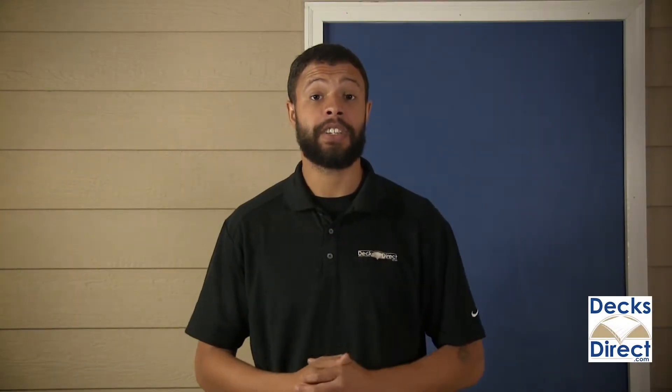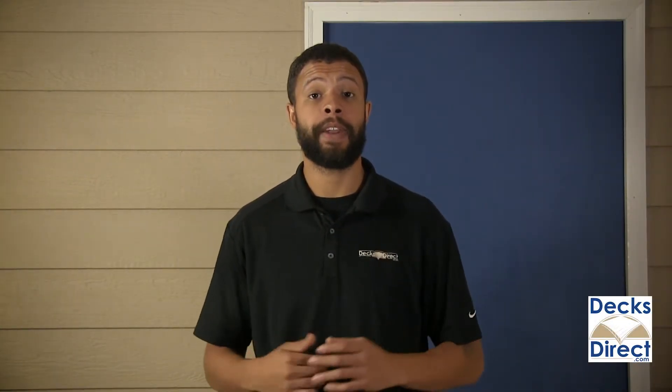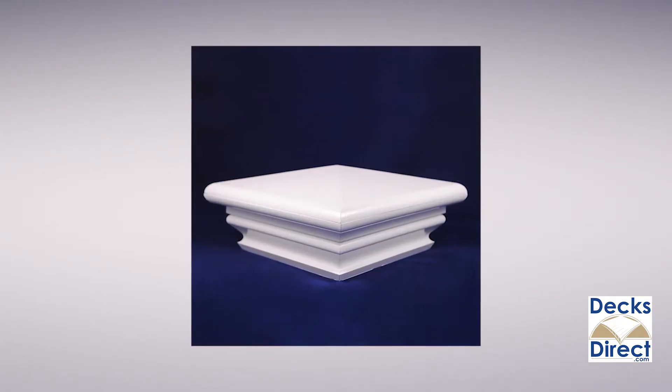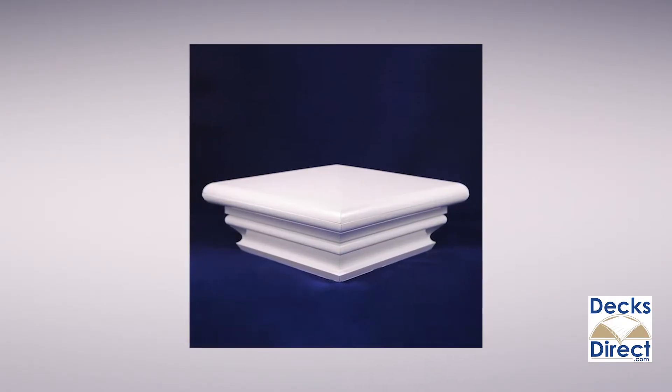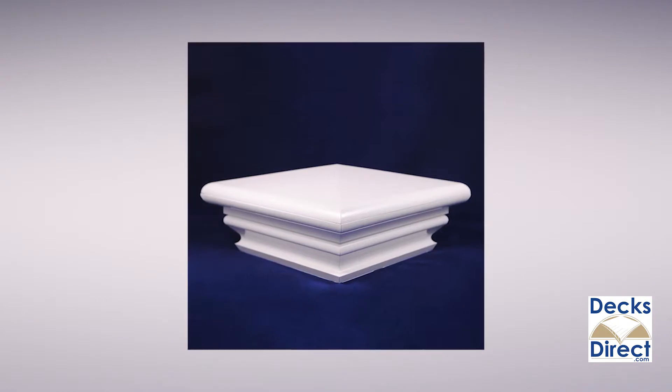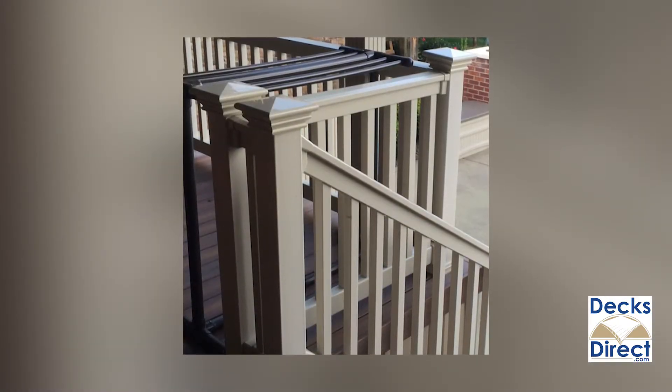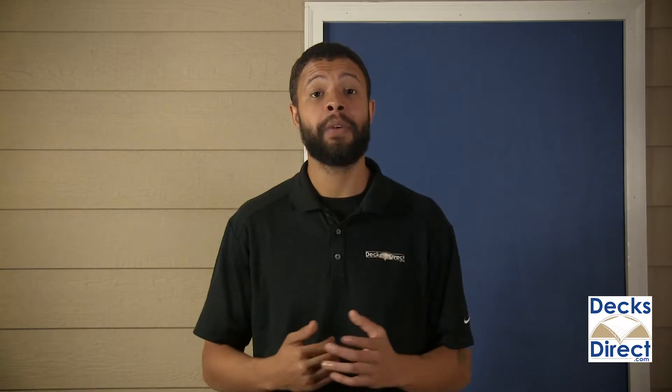Add a classy finishing touch to your vinyl railing posts with the Federation post cap by Durables. Federation post caps contribute a sophisticated silhouette to your deck or fence posts. Caps are available in colors to match the rest of Durables vinyl railing and they're effortless to install. The Federation post cap by Durables can be found today on decksdirect.com.